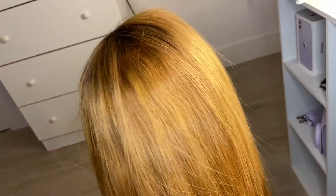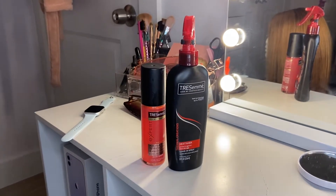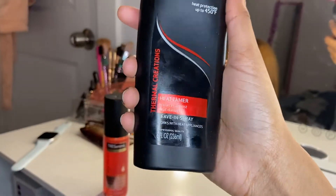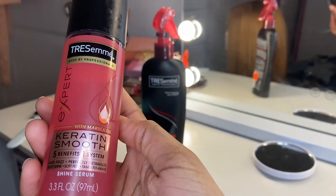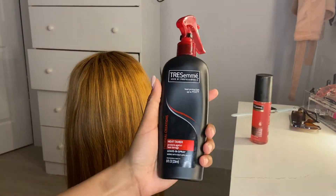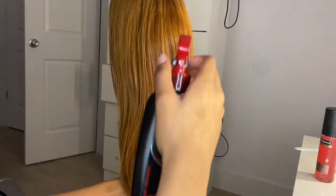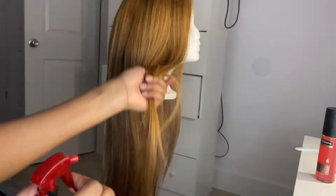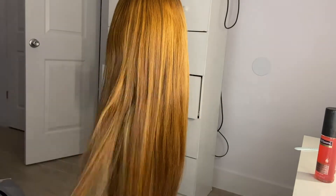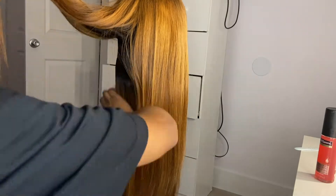The two products I used in this hair were the Chesame Thermal Creations heat tamer spray and the Chesame Keratin Smooth Shine serum. They both work pretty well. I'm going to go in and spray the heat protectant all throughout the hair, then run my fingers through it to make sure it's all in there thoroughly.